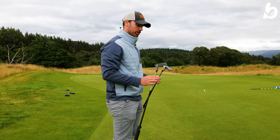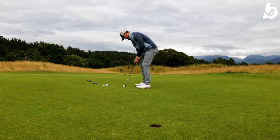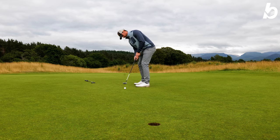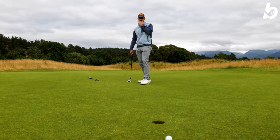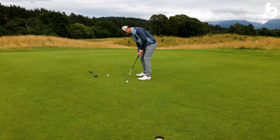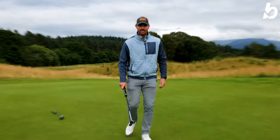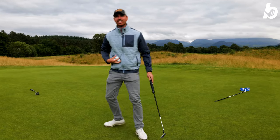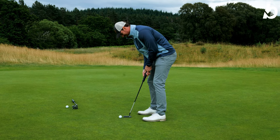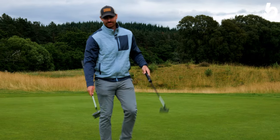We're going to hit them from 10 feet and I'll choose which one I'd put in my bag — most important putting happens within that 10-foot range. Starting with the Blackjack, that's a good start — just burning the edge. Time for the Brandon Battle Ready 2.0 — stay high. Sudden death playoff, the battle continues. One ball each. Straight in the middle for the Blackjack — Brandon didn't do it. So the winner is the Blackjack Battle Ready 2.